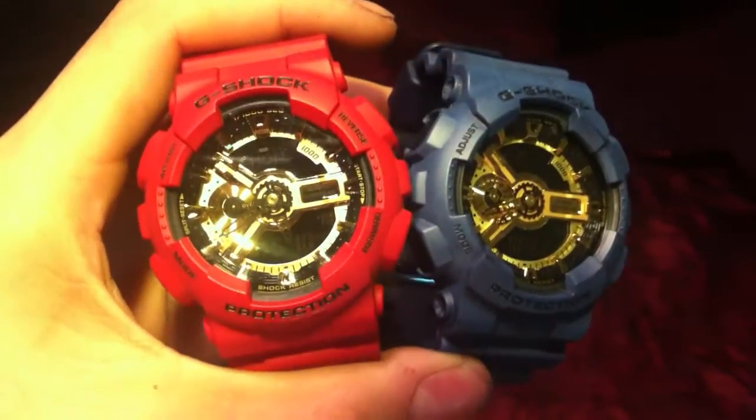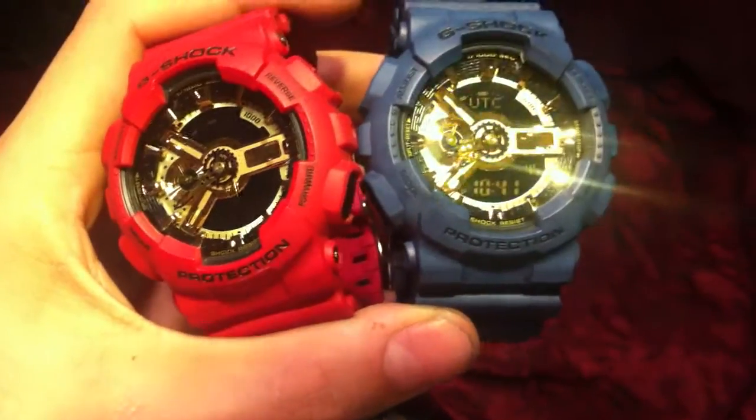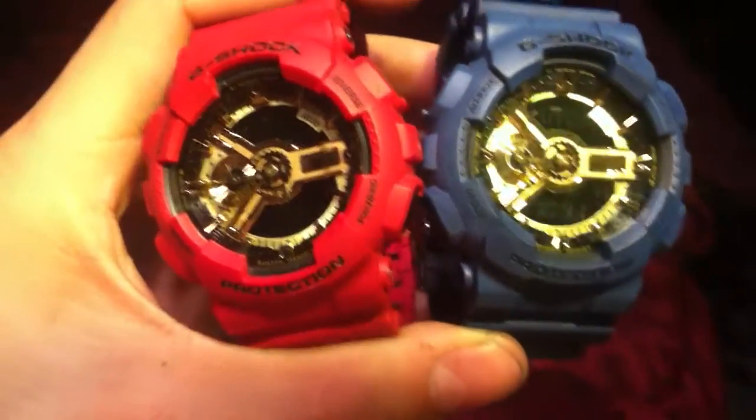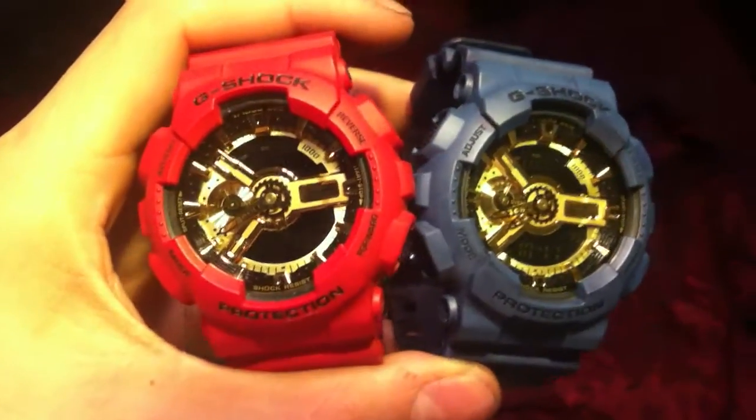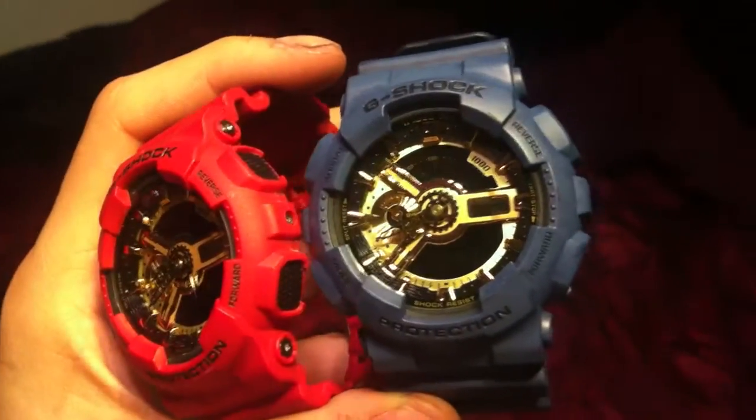If you guys check out today's project — I was messing around with the GA110GB, which is possibly my favorite version of the GA110 out right now. I recreated Star Remix's version of the royalty colors: the red on the left as you see. I had a one-up on them and made the blue on the right.